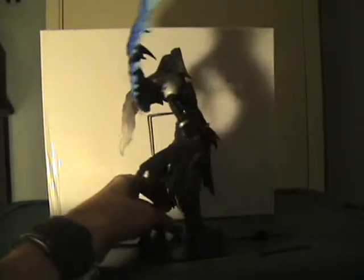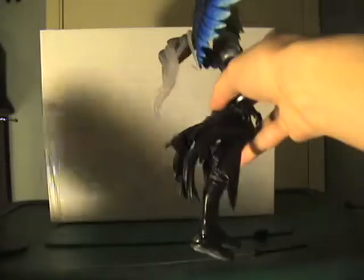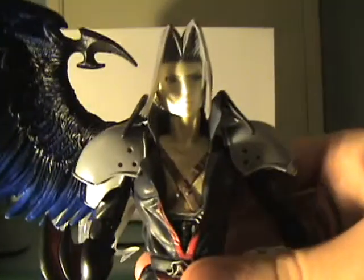Here's the display base — it's basic. It's got two prongs that just connect at the waist. Let's move that out of the way for now and bring the figure closer up.